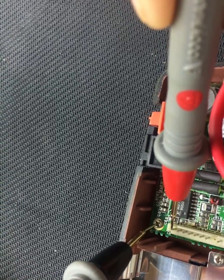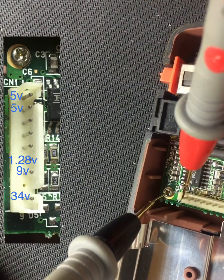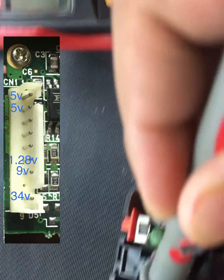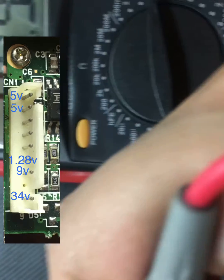This one — the first one should be... oh yeah, first you turn it on. First one should be 5 volts. As you can see I'm getting 4.9, good enough. The second one should be also the same, or close to it.